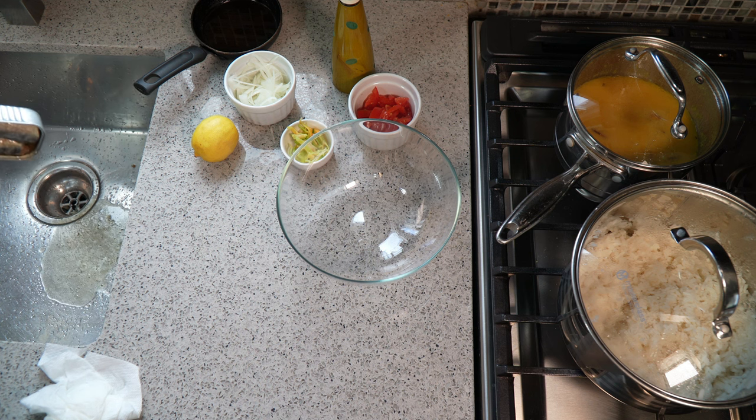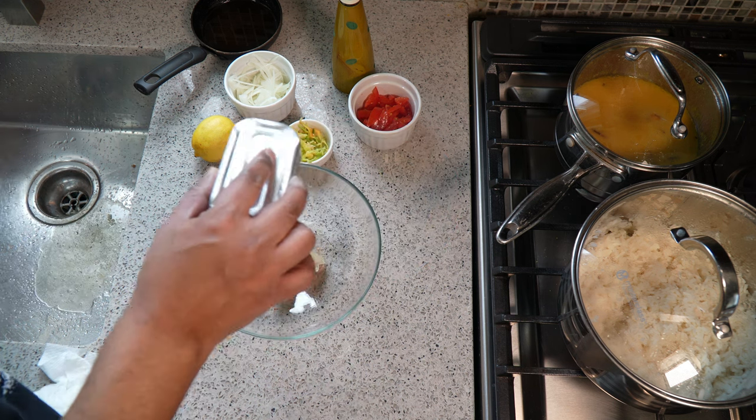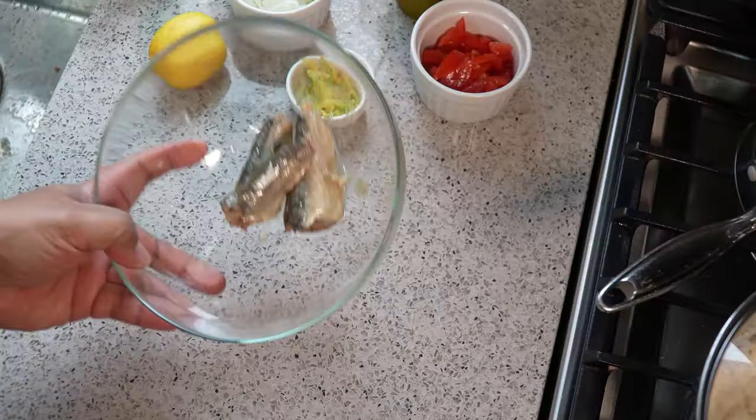I should be doing that not in the sink, because ladies and gentlemen, you do not want to put any sort of fat, oil, or grease down your sink. You'd have to run hot water for a while after.